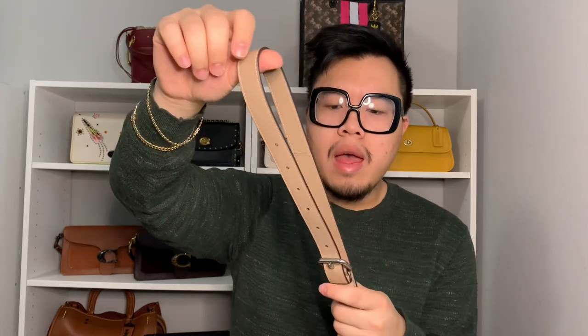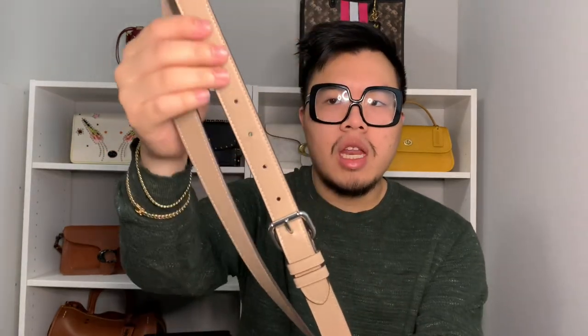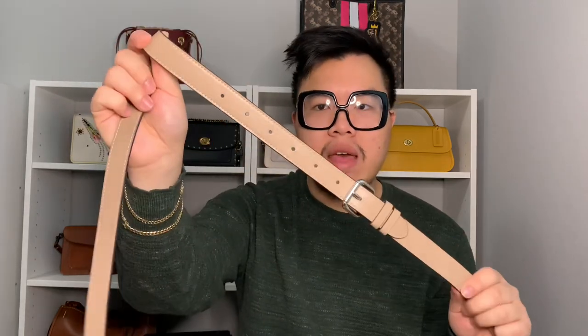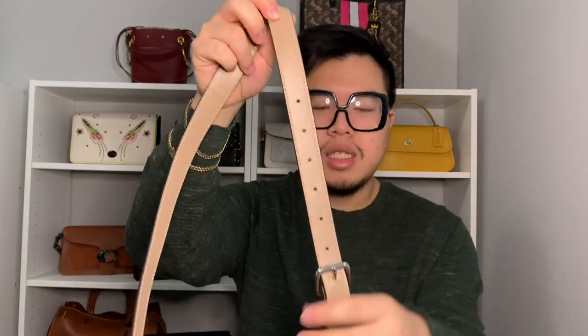On the interior corners are D-rings where the crossbody strap attaches — one ring on each side. The shoulder strap itself is pretty thick, probably double the thickness of a standard Coach crossbody strap. It has a large silver buckle so you can adjust the length. I'm 5'7" and 200 pounds, and to wear it as a true crossbody I have it at the very last setting. There are seven adjustments total.